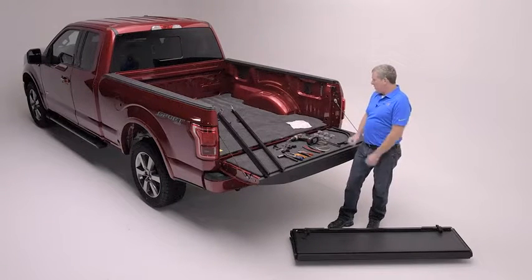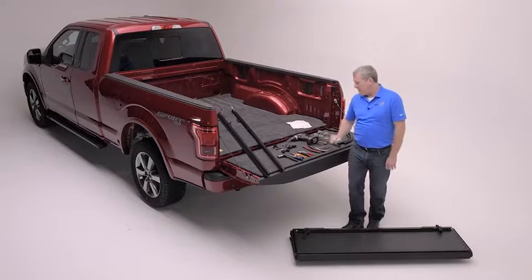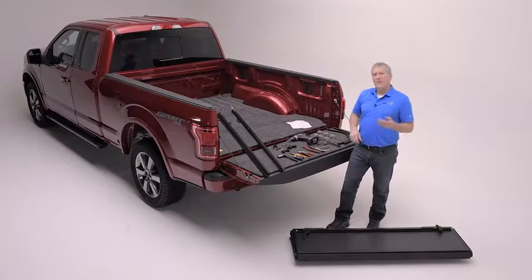The C-clamps for mounting the rails, the prop rods, the drain hoses, the bulkhead seals, the cab bumpers, the buckles for the straps, the mounting bolts for the front of the cover, and the rails. If you have a longer pickup truck — six and a half or eight foot — the rails will likely come in a separate box.